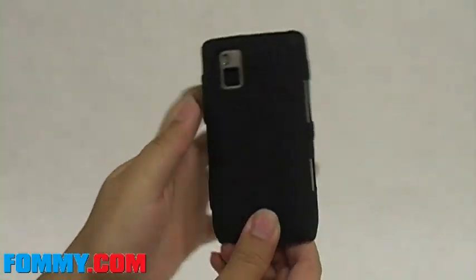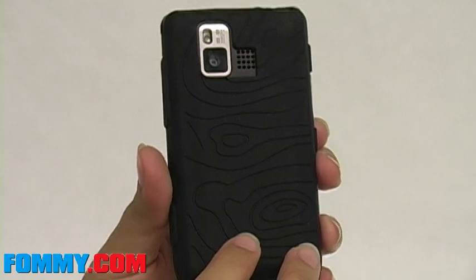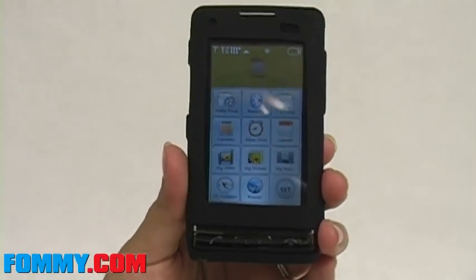The back of the skin has a rich design to ensure a better grip. Protect your phone with this jelly case, available now at FOMI.com.